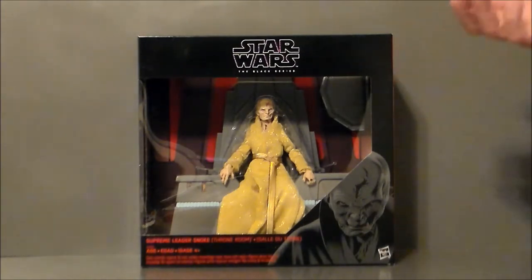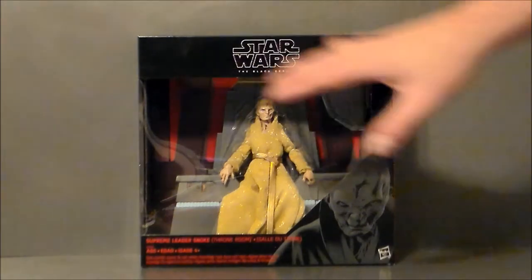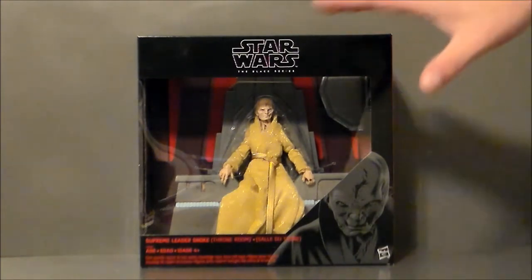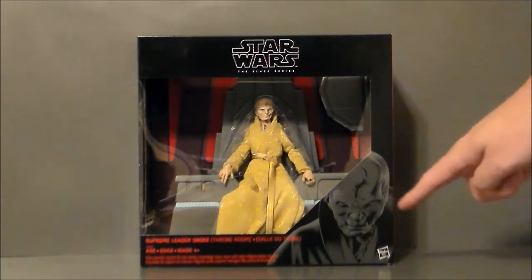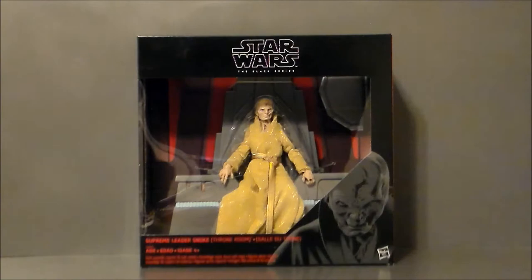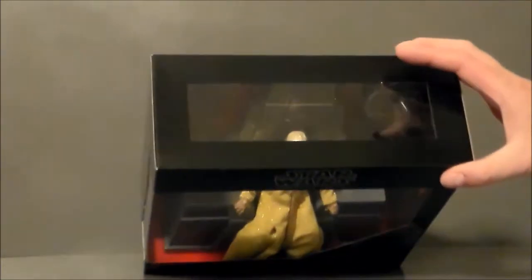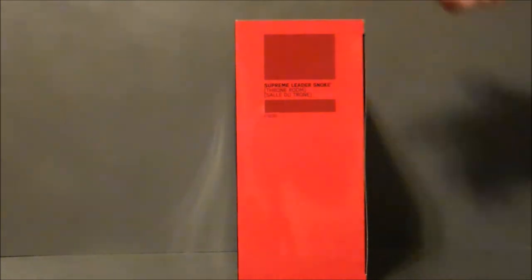Why not put him in black, gray, or even a white robe? This looks weird. Maybe it'll look better on the screen. But the package is very similar to what we got with Jabba the Hutt, actually — kind of a larger scale. It says Star Wars The Black Series. We get Snoke down there, it says Supreme Leader Snoke Throne Room, and there's a little window at the top side of the package.